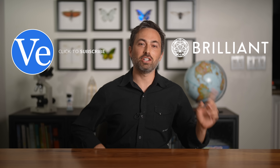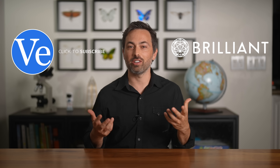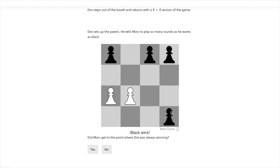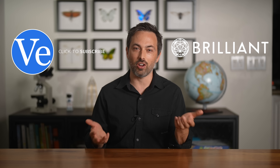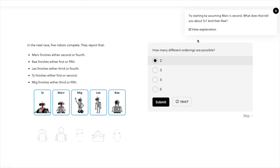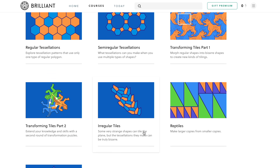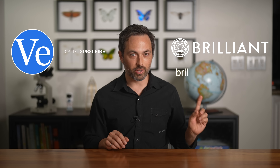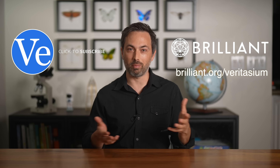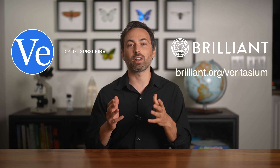This video was sponsored by Brilliant, the interactive learning platform that lets you tackle concepts in math, science, and computer science. YouTube videos are great for finding out about new areas of interest, but if you really want to master a topic, you have to try problems for yourself — and that's what Brilliant allows you to do. They've recently revamped courses to be more interactive, like their course on logic. If you enjoyed this video, check out their course on beautiful geometry. Brilliant are offering 20% off a yearly subscription to the first 200 people to sign up at brilliant.org/Veritasium. This offer is also valid for subscriptions you gift to others.